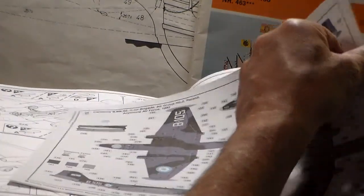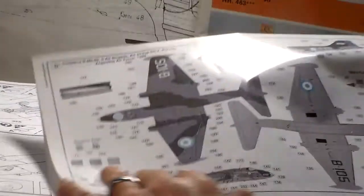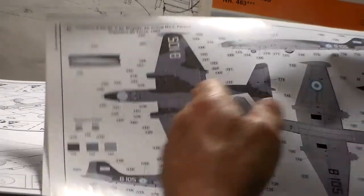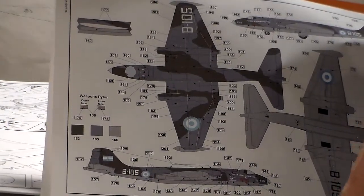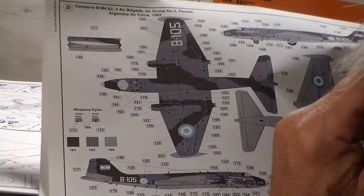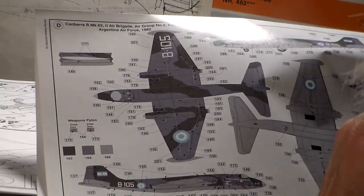I was wrong — I thought they only gave you a couple of options but there are more. Callout number two gives you dark sea gray with dark green or olive drab on the top for your camo. And there's the Brigade Air Group, Panama — actually the Argentina Air Force, 1982. Wow, they were still using the Canberra that late in the Cold War — very surprised.